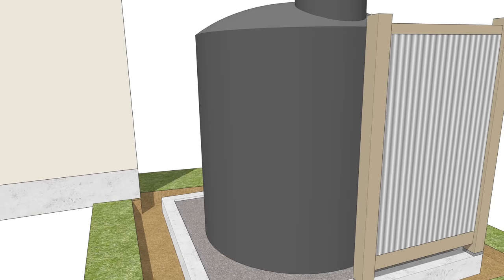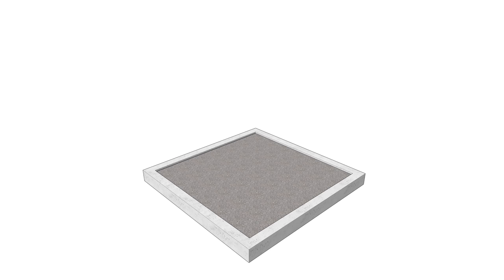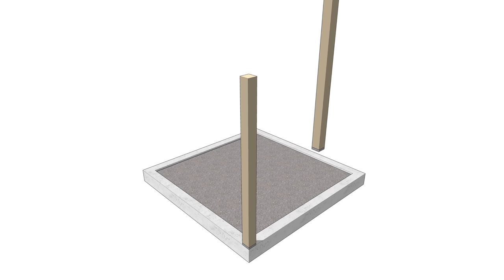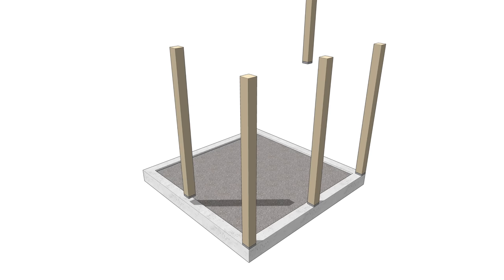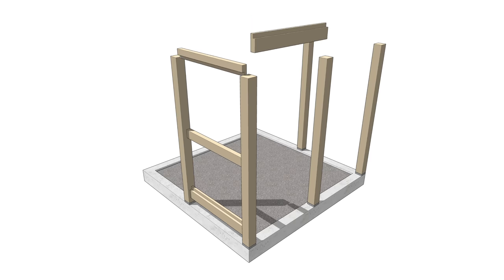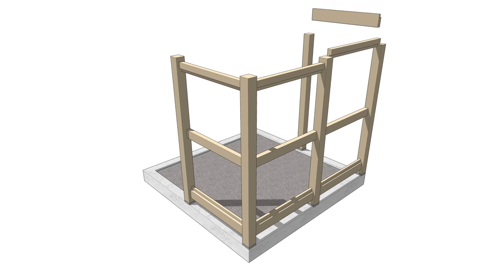Here's the bare concrete curb filled with pea gravel. The fence surround is constructed from 4x4 posts that are attached to galvanized post saddles — I embedded anchor bolts in the concrete for these. There are five posts in total. Between the posts I have a bottom rail made from a 2x6, then a mid rail and top rail made from a 2x4.